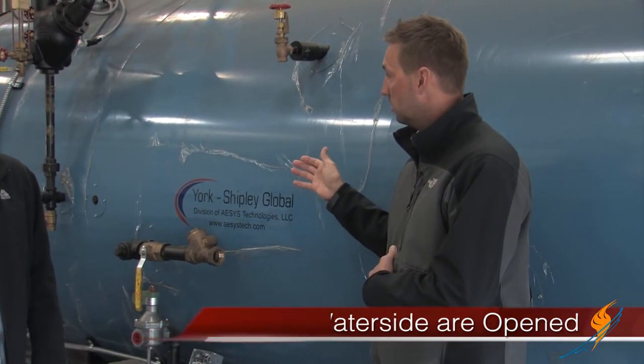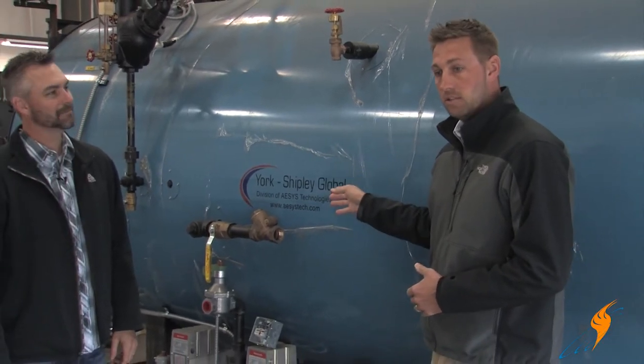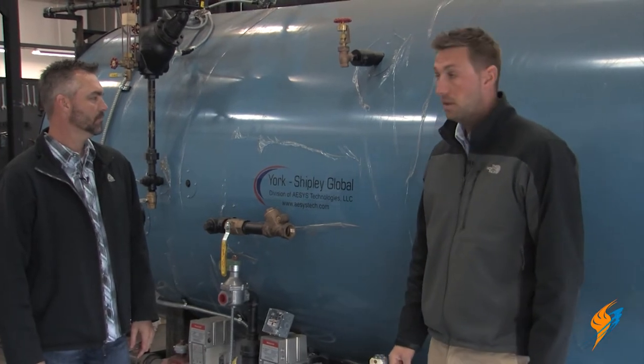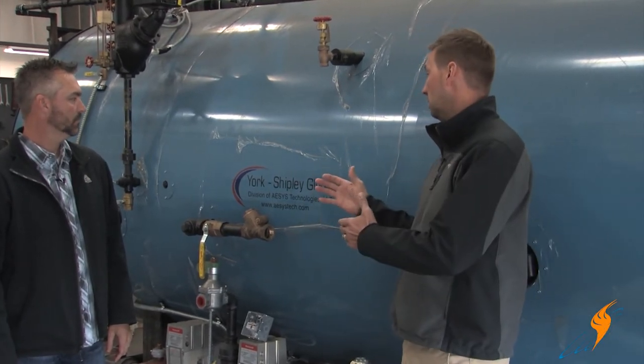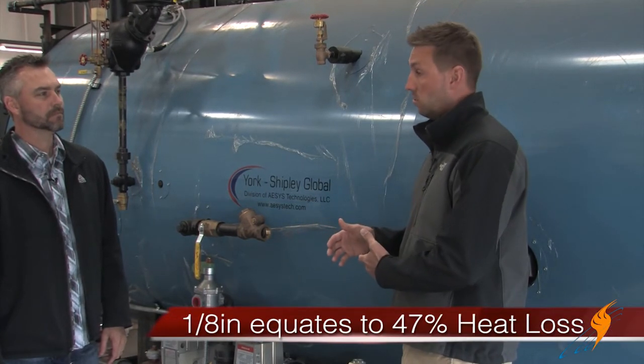When we do an open and close for our annual inspection, we're going through and opening up all the fire side on the boiler, as well as the water side. What you're looking for is scale in the boiler, as well as any type of soot buildup on the fire side. About an eighth inch of scale on the fire side is equivalent to about a 47% heat loss.